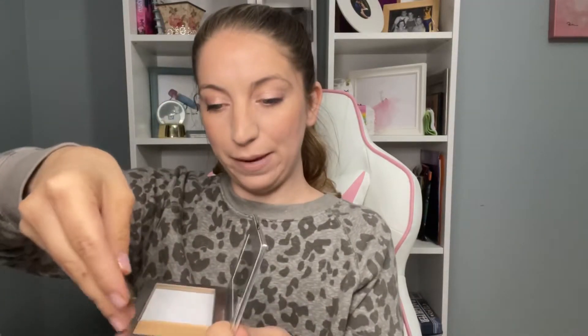Get your palette and open it up. The cool thing is there's a mirror in the top one, and then there is a magnet down here. To get your makeup all in one little palette, all you're going to do is take the little tin, slide the makeup out, and then pop it into your palette just like that. Then just keep following it up until you've got them all in there.